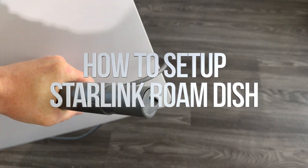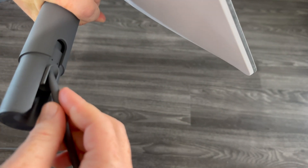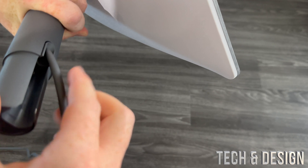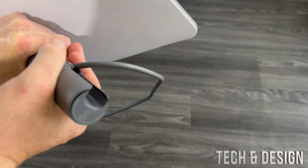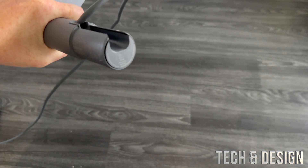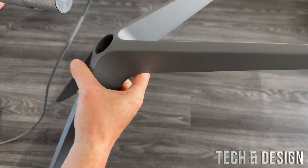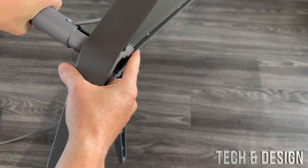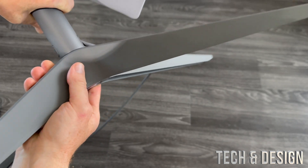To set up your dish with your stand, you don't need to take out the cable. Just put it to the side a little bit. You're going to notice that there's only one way to insert your stand — it will not go any other way. You're going to hear a clipping sound when it's in.